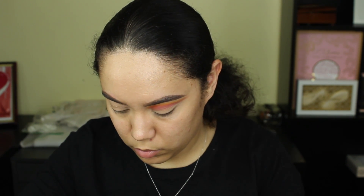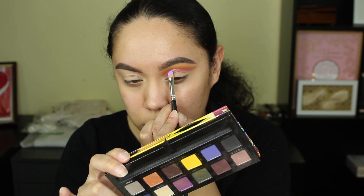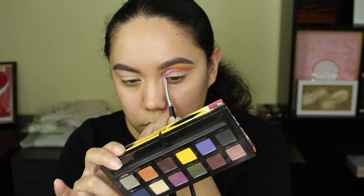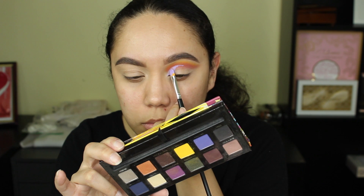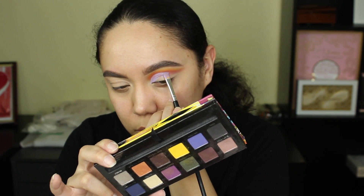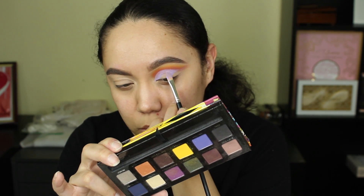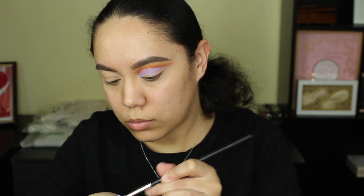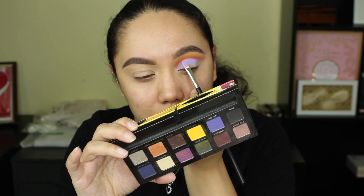Now I'm going to take another P Louise base — I love my bases — and I'm taking Vivid Purple, which is like a lavender shade, and I'm using that to cut the crease. I'll cut the crease, set it with a shadow, and then cut it again. For detail cuts I like to use a smaller brush rather than my normal size brush — I'm using a lip brush from Morphe.